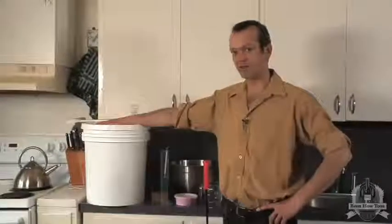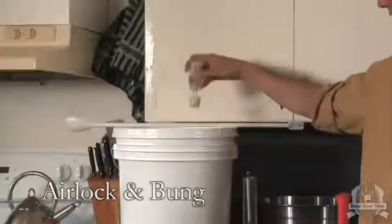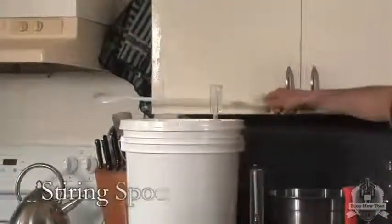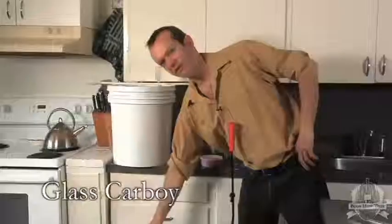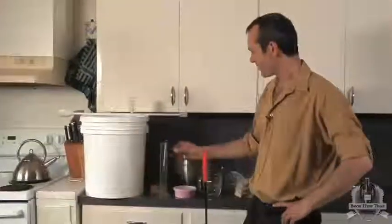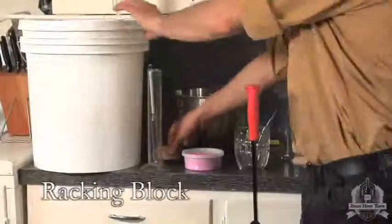Here's the equipment we're going to need to make our wine kit today. Here's a primary fermenter and a number six bung with attached airlock. This is our brew spoon, and down here is our secondary fermenter, a 23 liter glass carboy. We're going to take a sample in our sample jar with our hydrometer.